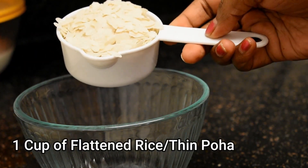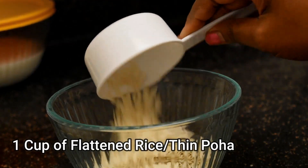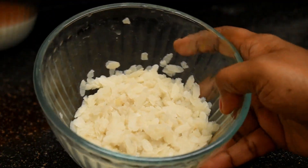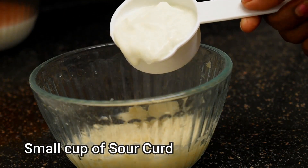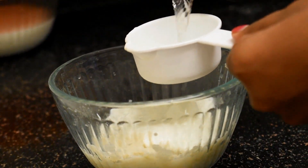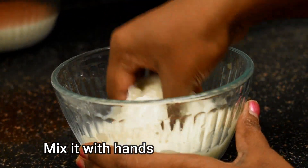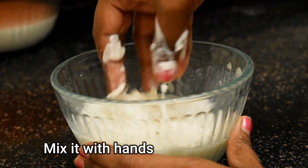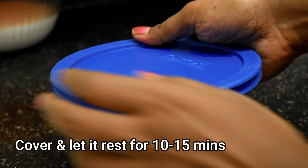Take one cup of flattened rice or poha, put it in a bowl and wash it nicely. After washing, add a small cup of curd which is a little bit sour in taste, add a little water, and mix it nicely with your hands. Cover it and let it rest for around 10 to 15 minutes.